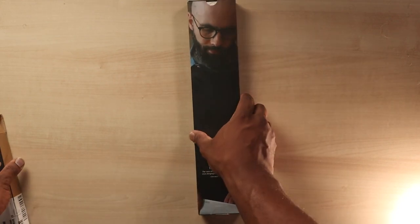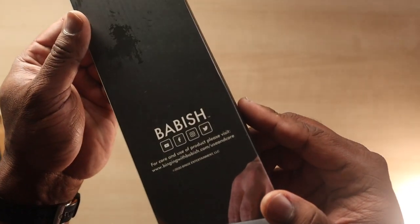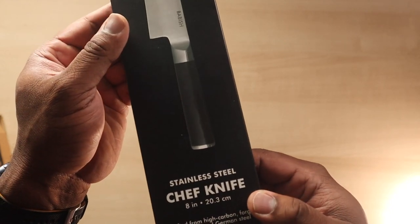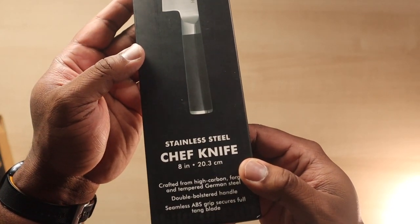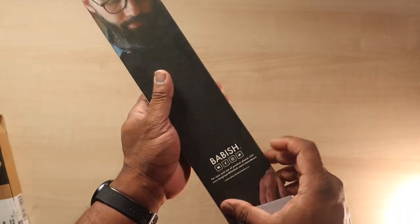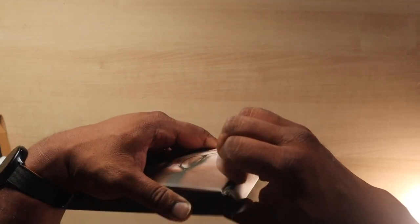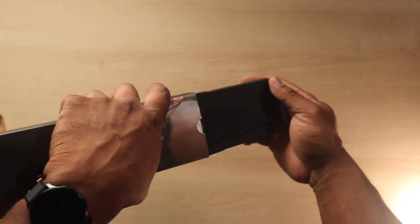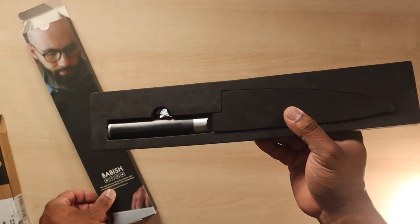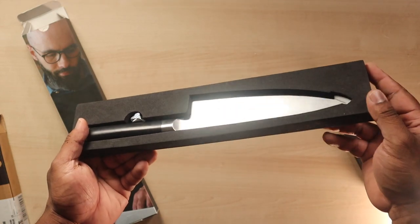This is literally like the 20th shot I've made of this because the girls keep crying, but okay, we're finally opening the package. Looks pretty clean, really nice — you can see his face on it. The chef knife says right there: stainless steel, eight inch. Let's get her cracked open. Look at that — look at that pretty knife.